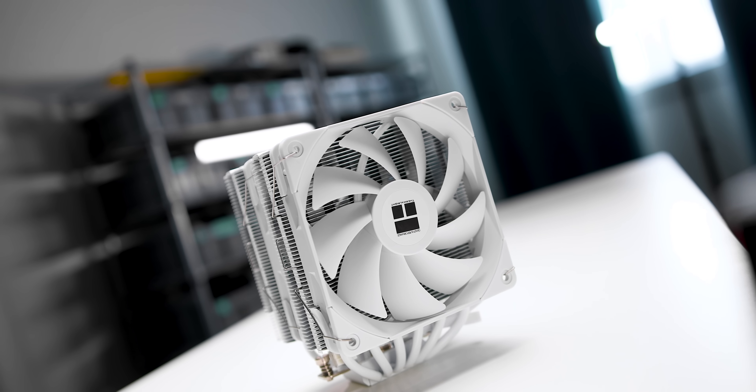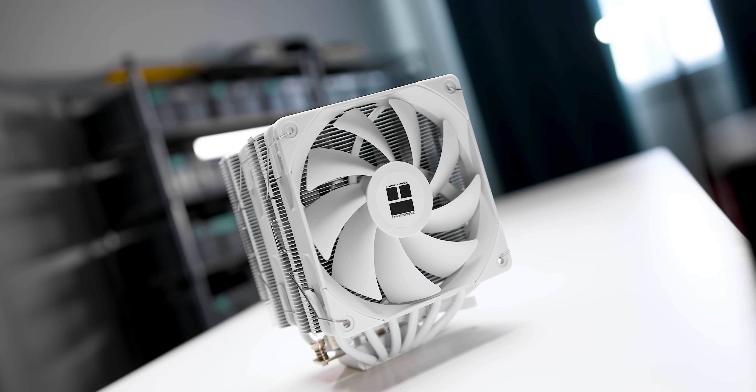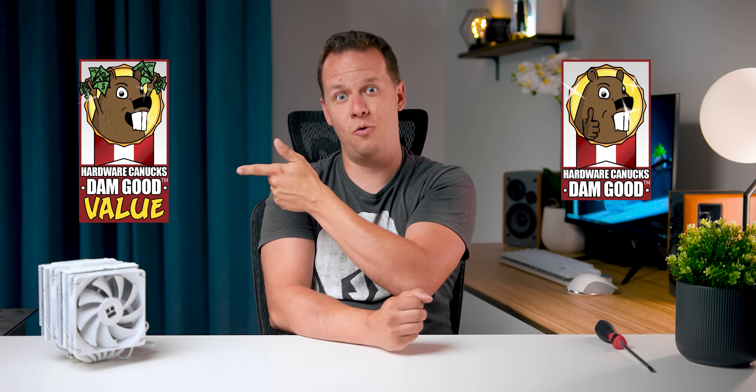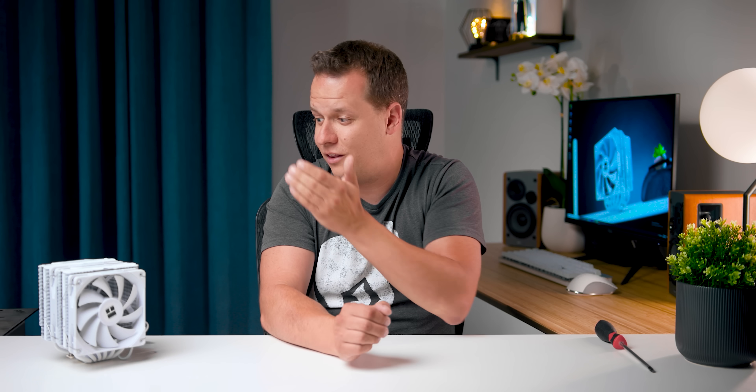That brings us to the conclusion, and this is going to be a super short one. The Peerless Assassin — if you can find it for the prices I mentioned and you like the looks and it'll fit into your build — go out and buy it. Period. Point final. This is basically the first cooler that I'm going to give two awards to. Number one is the Damn Good Award — amazing performance. The other one is the Damn Good Value Award — its price-to-performance ratio is off the charts. It is almost perfection. I'm Mike with Hardware Canucks. Thank you so much for bringing this cooler up to me and I will see you in the next one.